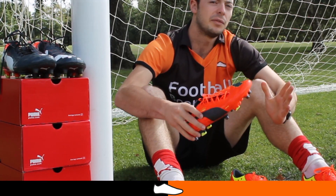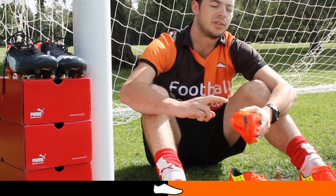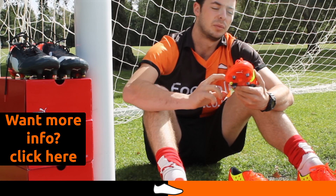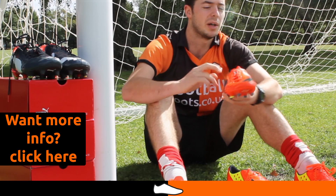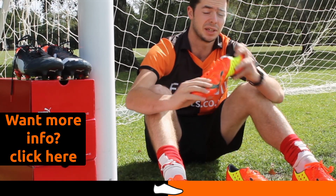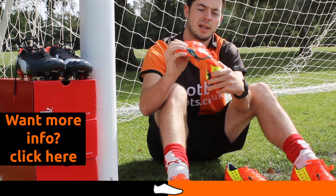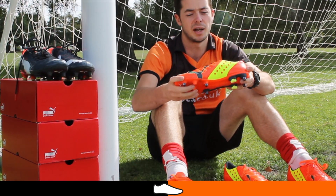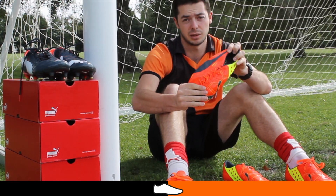The Evo Power 1 is packed with innovative features and technology. The first major feature is the upper — it's a synthetic upper. It's changed from the leather upper we saw on the Power Cat to this new AdaptLite upper, which is a one-way stretchable material designed to mimic the motion of barefoot kicking. It can actually bend backwards, and it can stretch lengthwise but laterally it can't stretch much. It's designed to copy your foot shape when you volley and kick the ball.